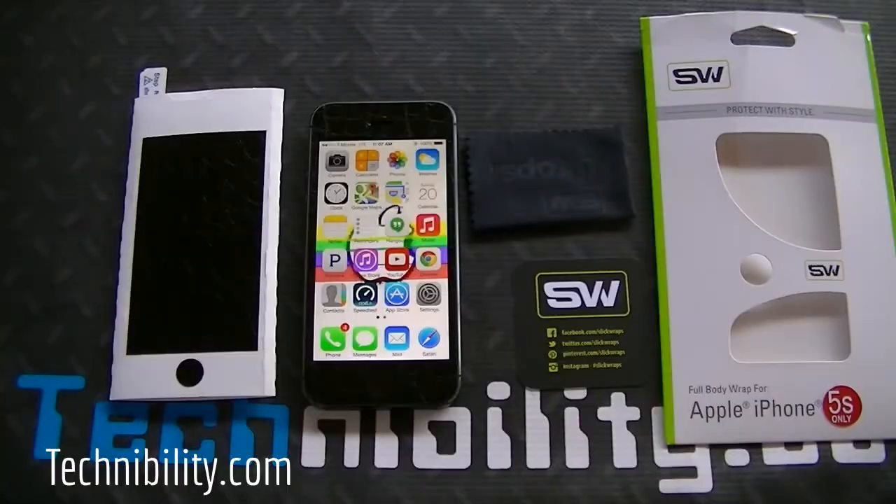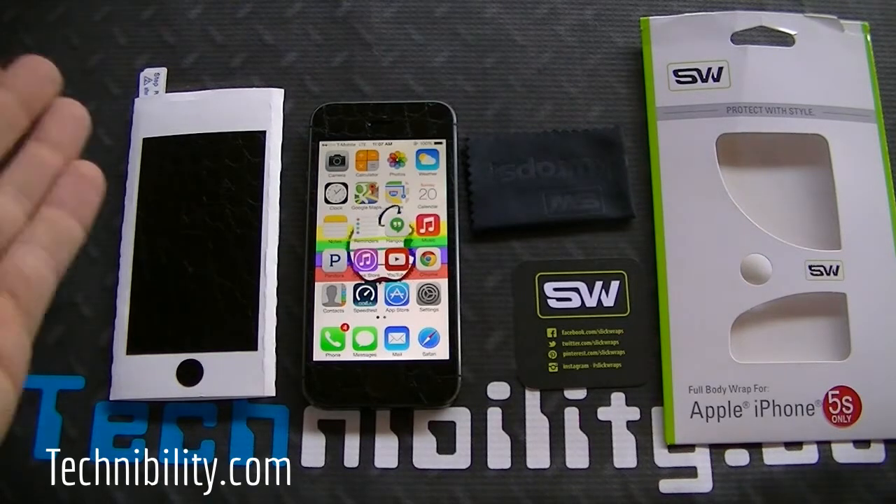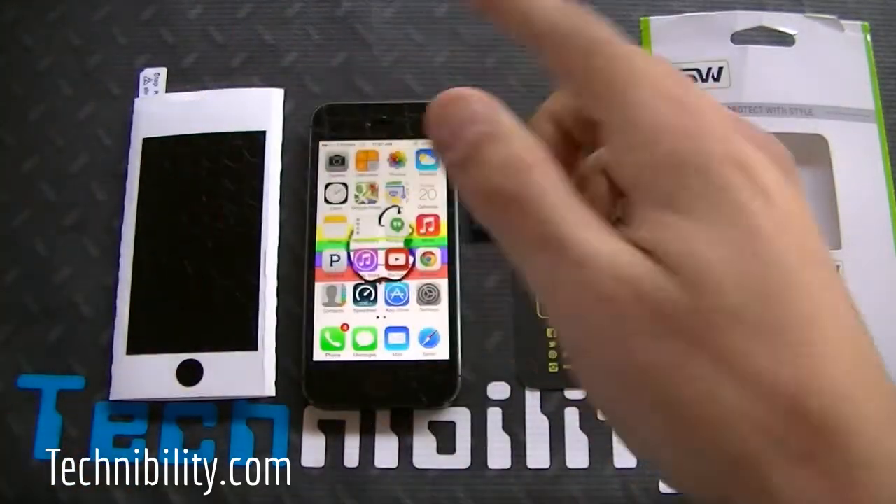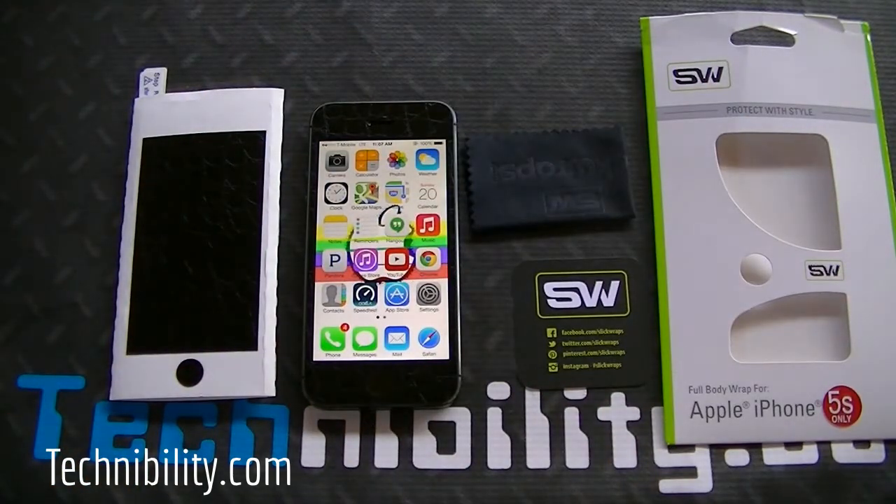The application process for me was fairly easy. I went through the video that SlickWraps posts on YouTube — step by step, it tells you exactly how to install it. With the pieces all placed correctly on the white sheet, it's a fairly simple process. You may want to watch the video regardless, but for the most part the installation process was fairly simple.